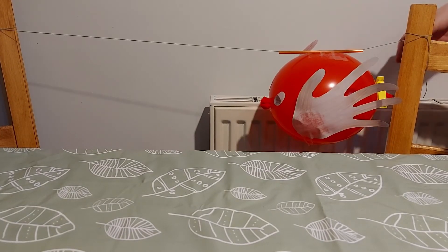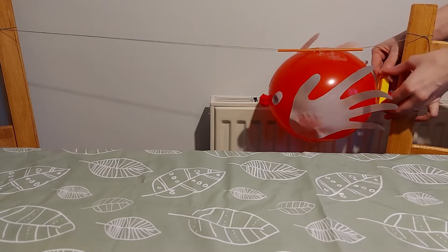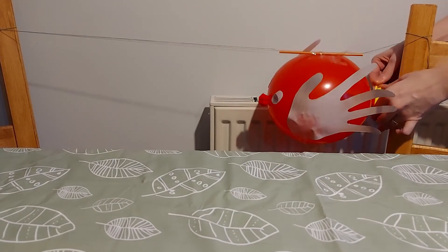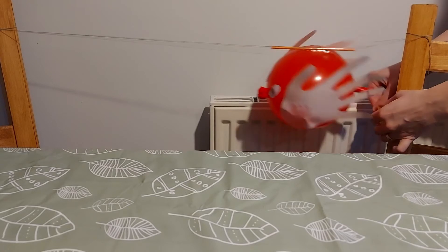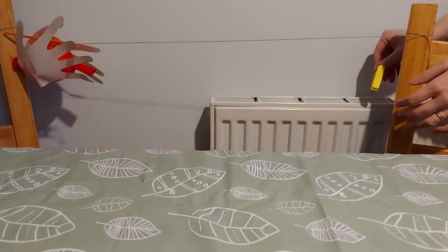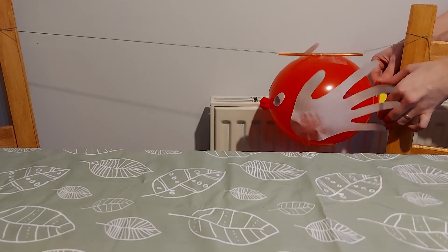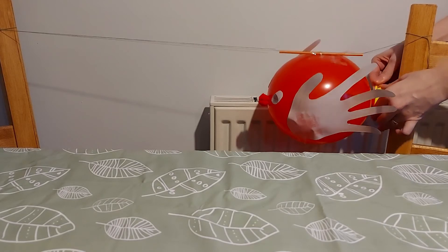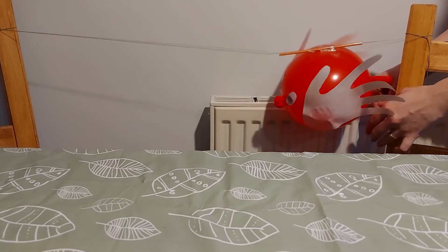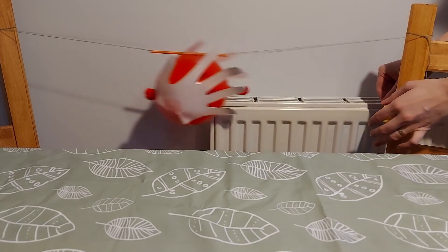The reason our reindeer shoots forward is because of thrust and Newton's third law of motion. When you blow up the balloon, you fill it with gas. When you release the balloon, the gas escapes, creating a forward pushing motion called thrust. Thrust is created by the energy released from the balloon. Newton's third law states: for every action, there's an equal and opposite reaction. When the gas is forced out of the balloon, it's pushed back against the air outside the balloon, which then pushes the balloon forward, making it race. Which is pretty cool!